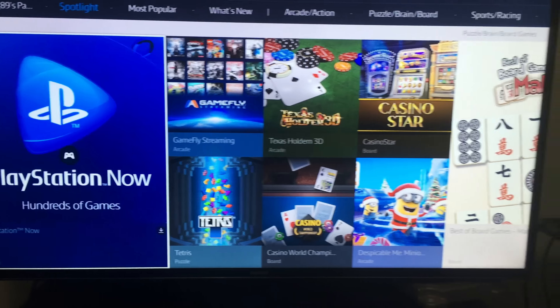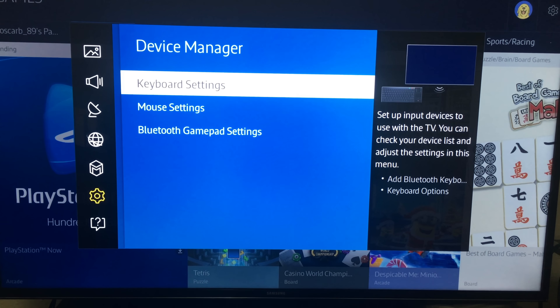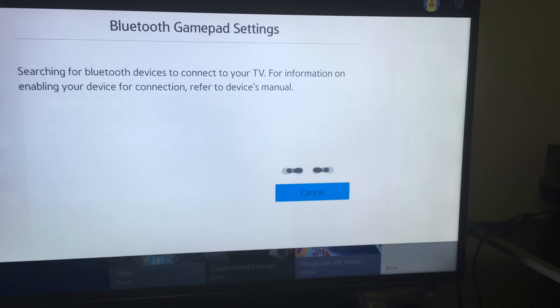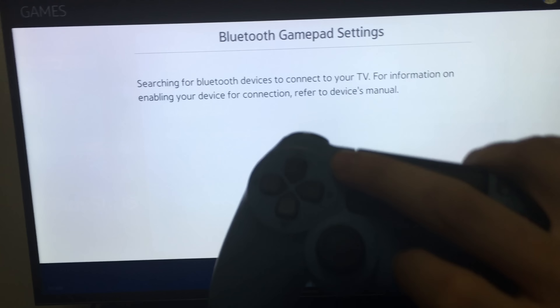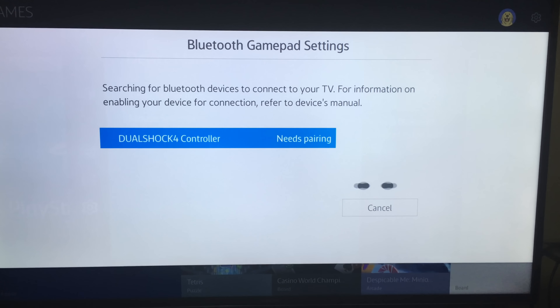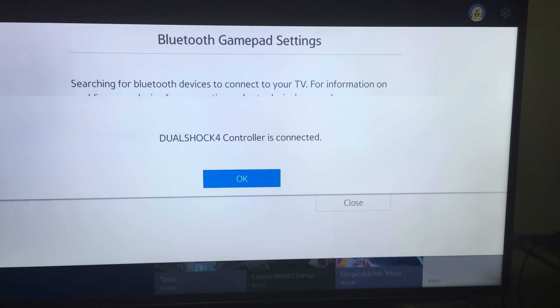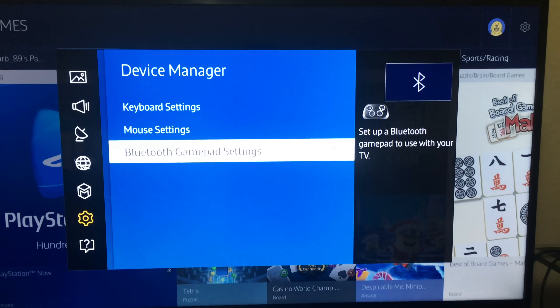Go into your menu, then System, then Device Manager. Go to Bluetooth Gamepad Settings and press both the PlayStation and Share buttons on your controller at the same time. Then click on your remote, select Pair and Connect. It should connect, and now you can control your TV with your controller as well.